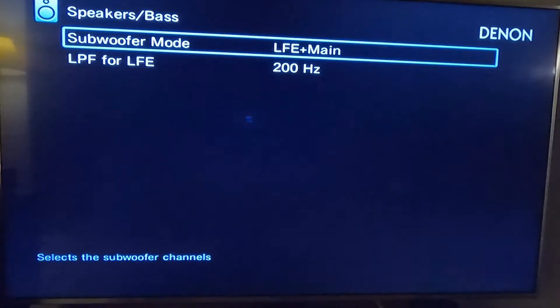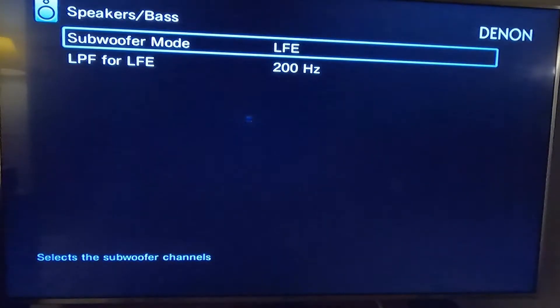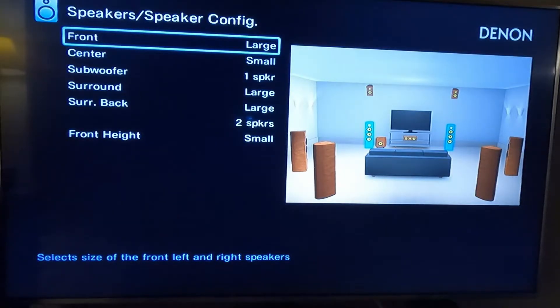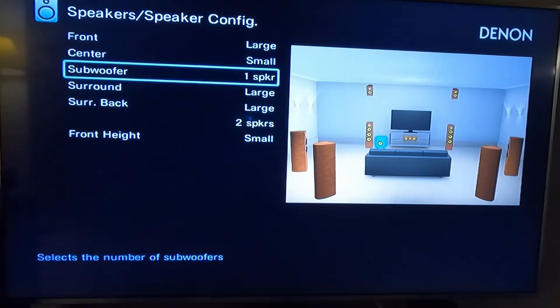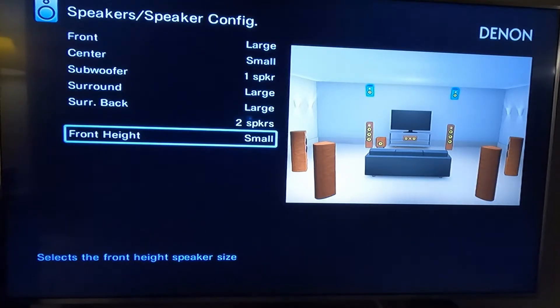LFE plus main is not something I want — I'm going to keep it so the subwoofer is used for the LFE and for the speakers set to small. So again, my speaker configuration: the front are large. My small speakers are the center and the front heights — that's three speakers that need the bass sent to the sub. Here's my issue.